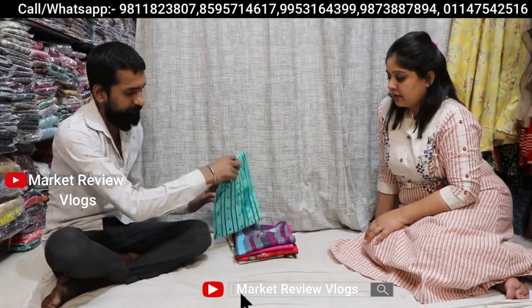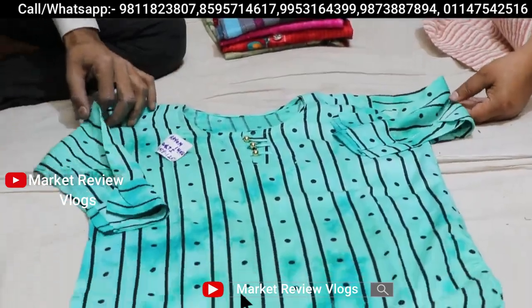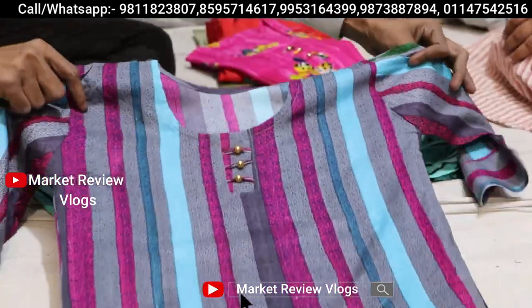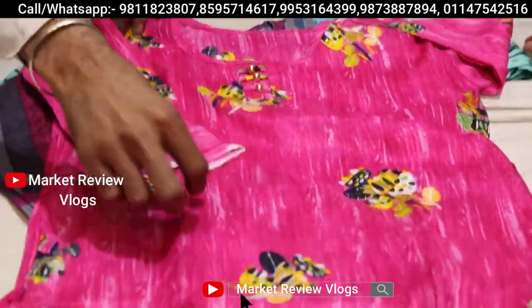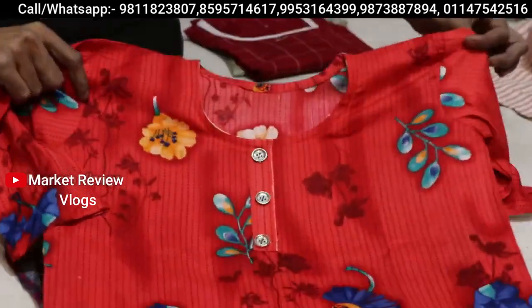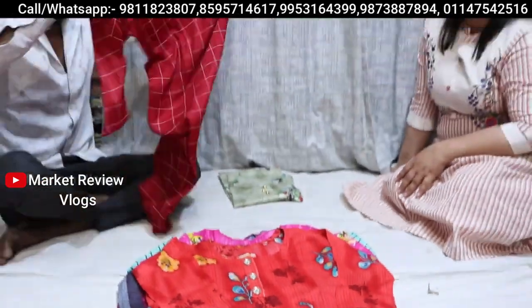The first collection is 125 rupees. You can see this — all items in the 125s. The size will go up to 42-44. It's very big, with umbrella sleeves, and the color you can see is skin tone. Colors and designs, you will get a lot. There will be many different prints available in the 125s range.